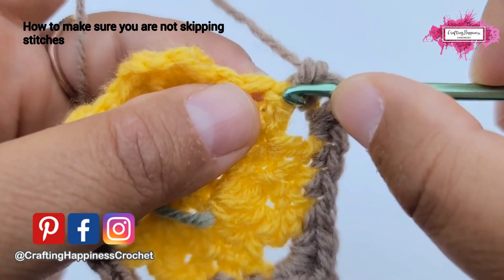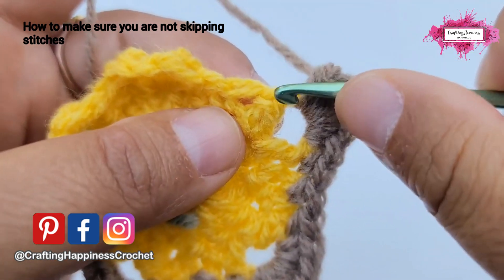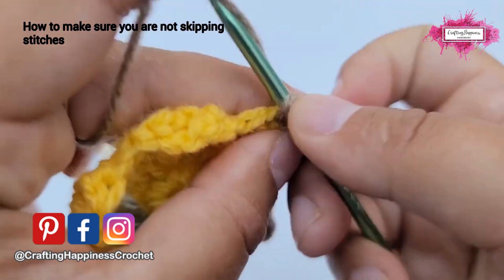The stitch is right here. Sometimes, because there are too many stitches, it gets covered — but this is your stitch. Here the double crochet: make a single crochet in there.